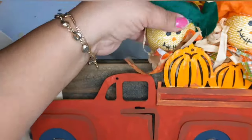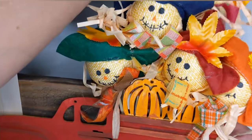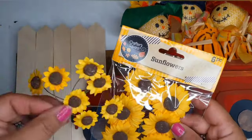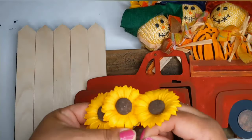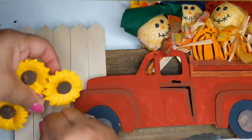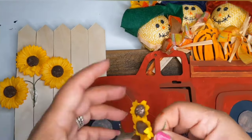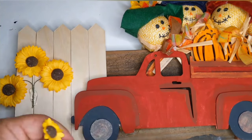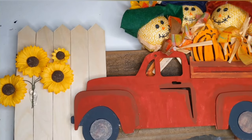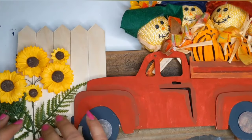These little scarecrows represent my grandchildren — yes, I always have to do that! I stick them in there and they fit perfectly. Once they're all in, it's like, 'Yes, we're all going to Mimi's house!' Now I'm embellishing this whole setup with some really pretty Dollar Tree sunflowers on little wires. I take them apart, make a little bunch, and hot glue it to the fence so the flowers look like they're growing out by the fence — some big ones and some tiny ones, plus some greenery.